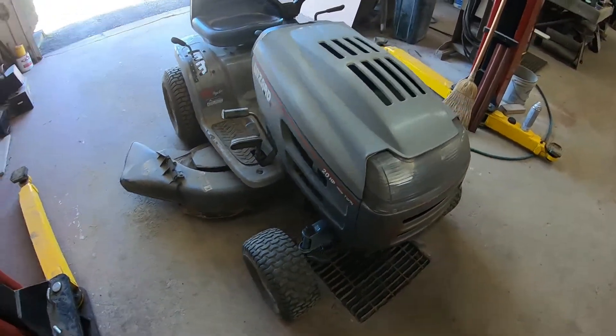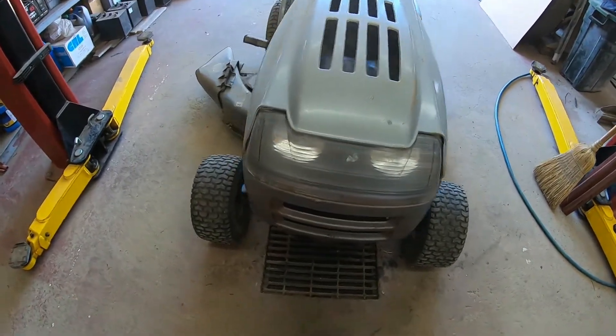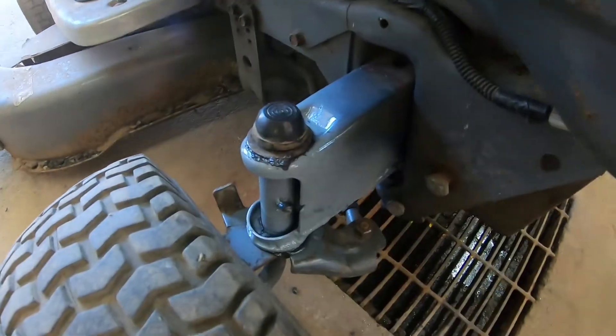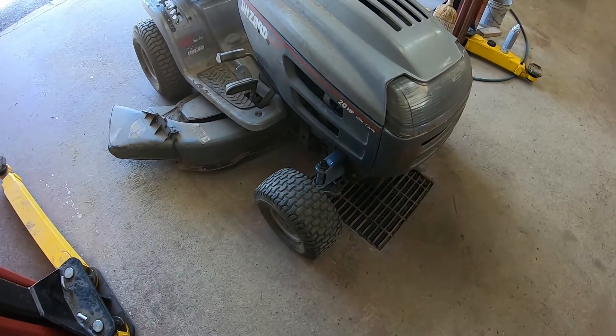It's a quick fix, but the mower isn't really worth all that much, so it doesn't make sense to sink a ton of time and money into it. That'll get her going again until she hits another fence post or something. There it is — on to the next one.